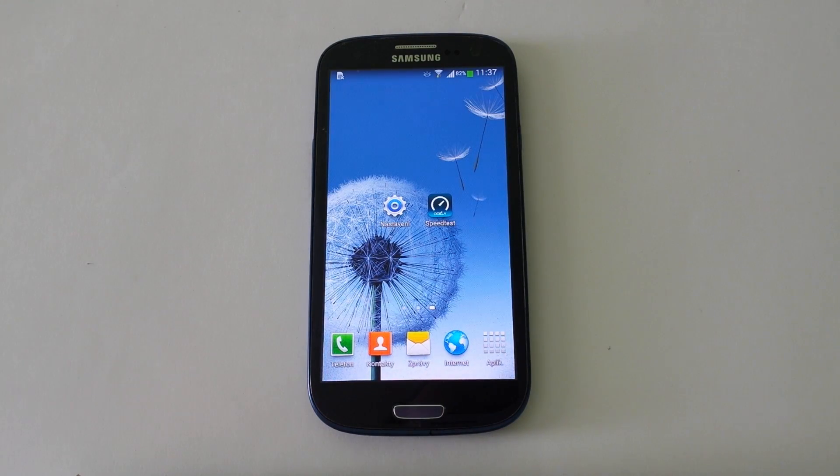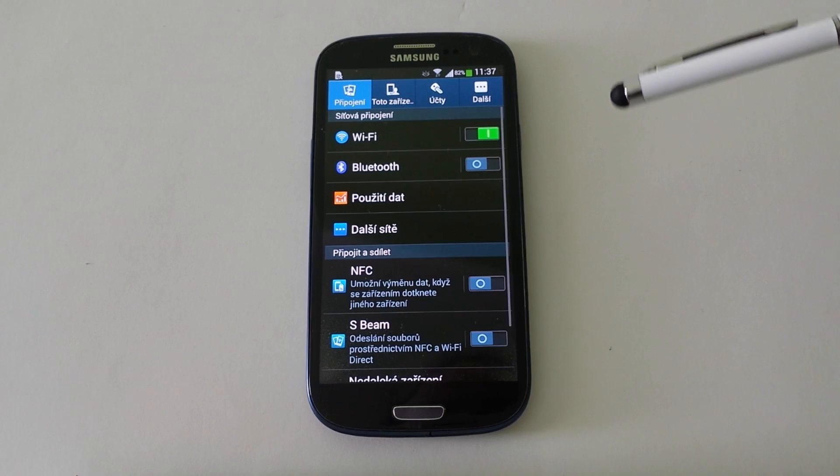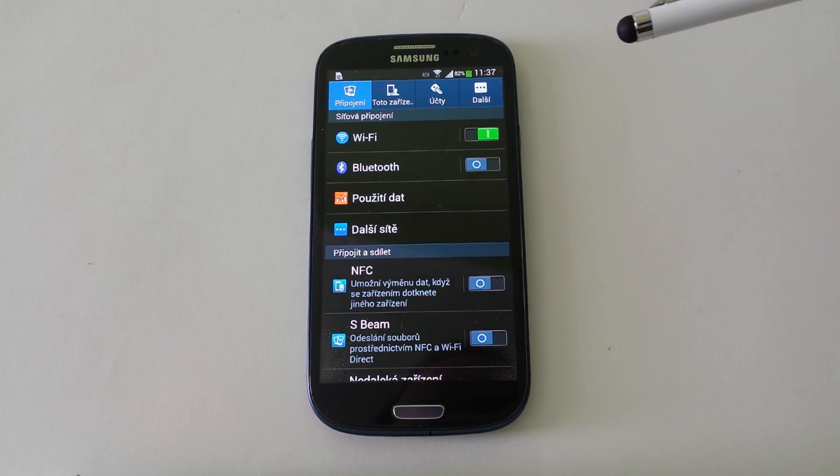Welcome to my video about Samsung Galaxy S3 and Wi-Fi N working on 5GHz and 2.4GHz. Let's go.